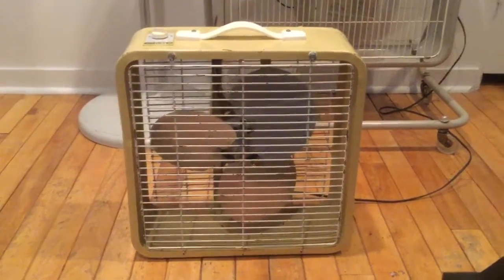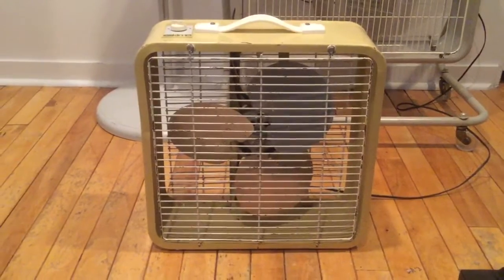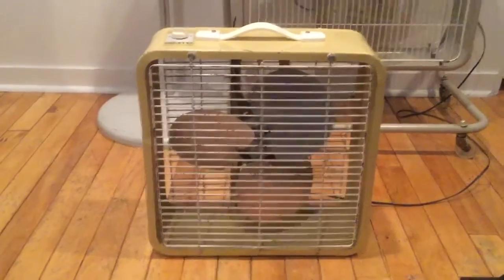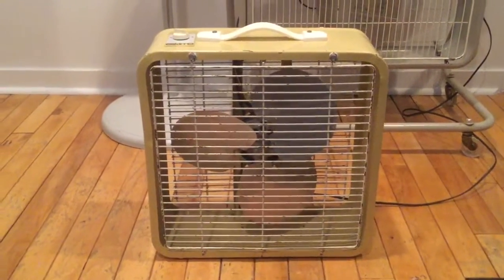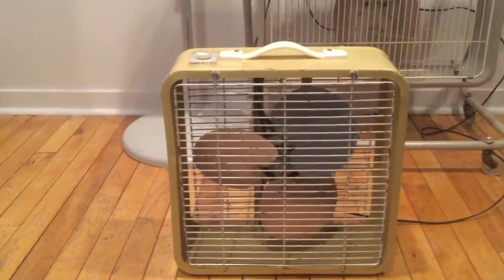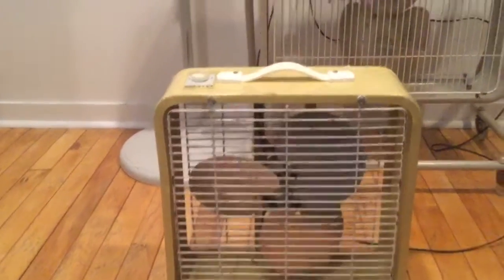This fan runs very nicely on all speeds. I had to take it apart and clean it up. I actually found this particular one in the back of a scrapper's truck, and I knocked on his door, asked him if he'd be willing to sell it, and he just gave it to me. So that was pretty neat. But I took it apart, oiled it, cleaned it out, and it runs very nicely.